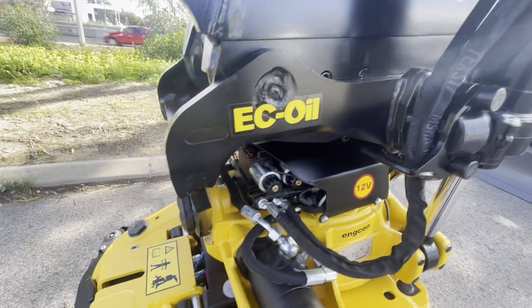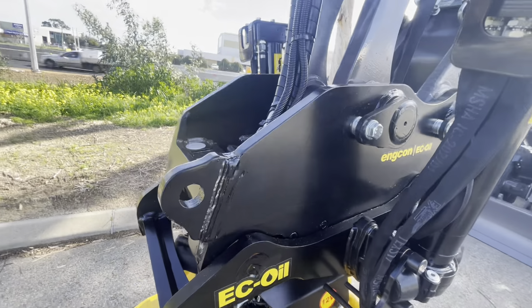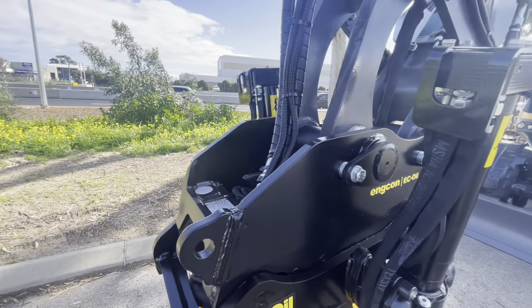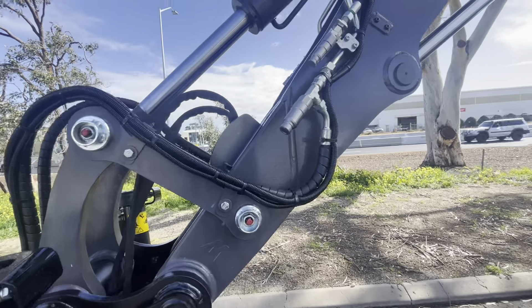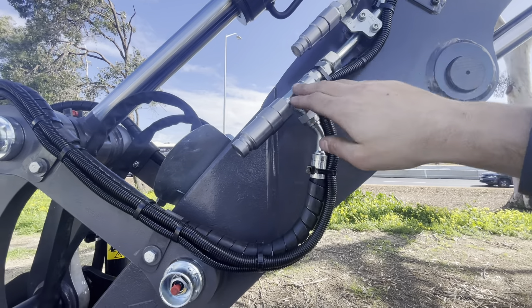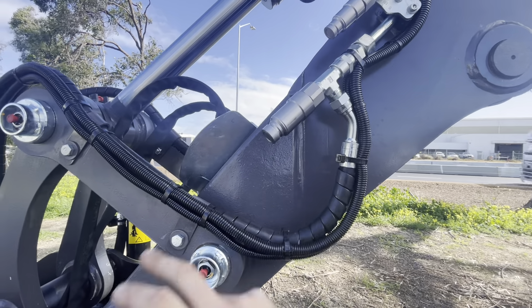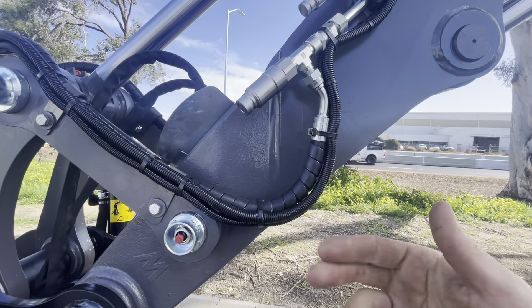Your 300-odd kilos plus the integrated grab — you can drop that off without leaving the cab because it's EC oil, and then you can lift straight from that point. So another 300 kilos at full reach is quite helpful. And then here on this side, these are your couplings. So this is your main auxiliary line, and this is teed into the engcon — so we can either feed an attachment or the engcon, and I'll show you how to control that.